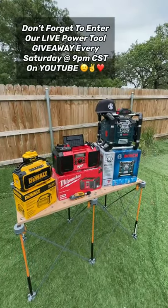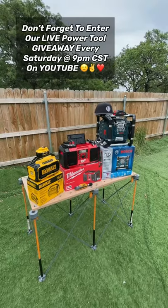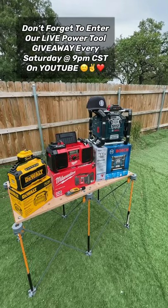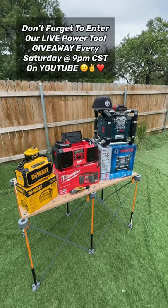Stay tuned for this video — it should be up soon. And as always, I'm looking for the best tools, tech, DIYs, and deals for you to help make life a little easier and work more efficient. Until next time, I only hope all the best to you and yours.